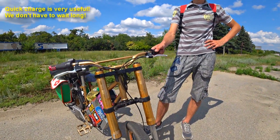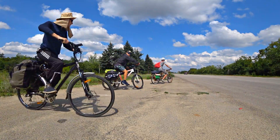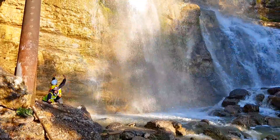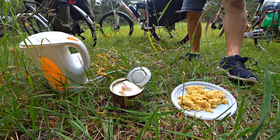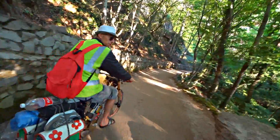During the expedition we will stop for a snack every 150 kilometers while the accumulators charge. Will this e-bike stand the heat of the desert, steep rocky roads, or maybe some storms? You will see that in the next video.